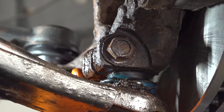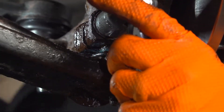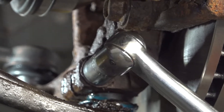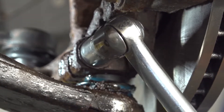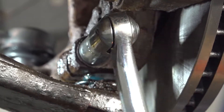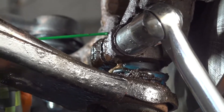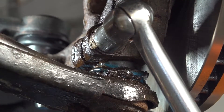I have the nut loose. I'll leave it on just a few threads for now and try to break free the bolt with a 17 millimeter socket — it's most likely pretty seized in there. I got it spinning a little bit, so I'll work it back and forth and spray some rust penetrant right in between the two halves of the knuckle to try to work it in.